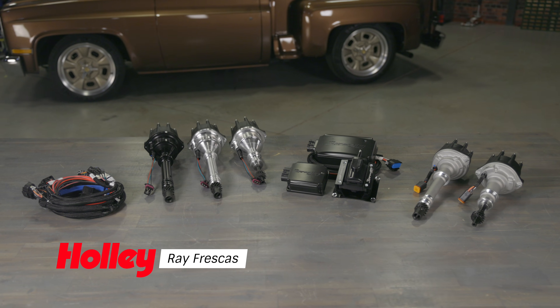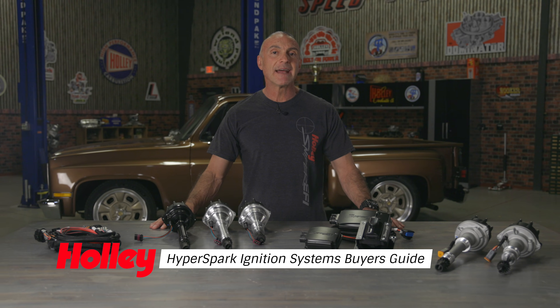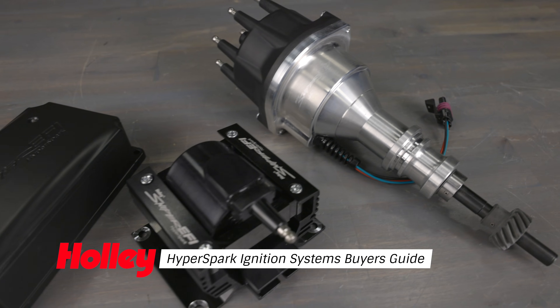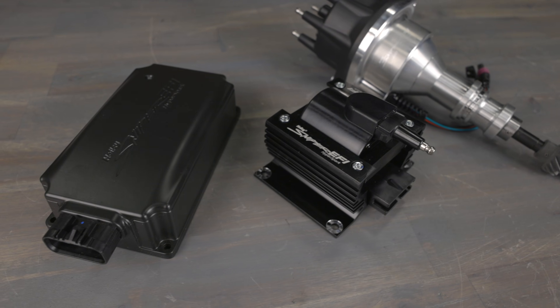Which Hyperspark ignition system is right for you? Stick around and find out everything you need to know. An ignition system is critical to the operation of your engine — it provides a spark that ignites the fuel and air mixture in your engine cylinders. As you increase the performance of your engine, the ignition system also needs to be addressed.